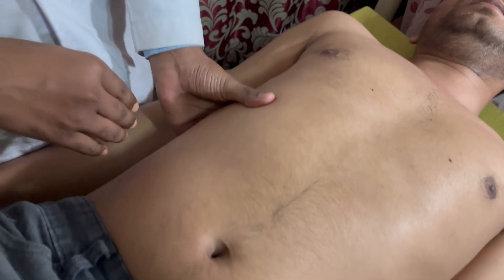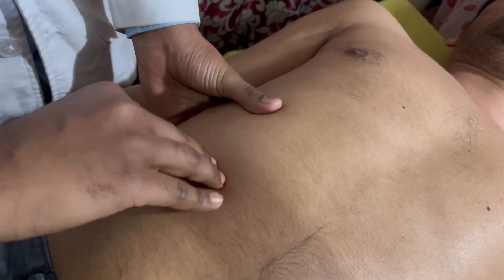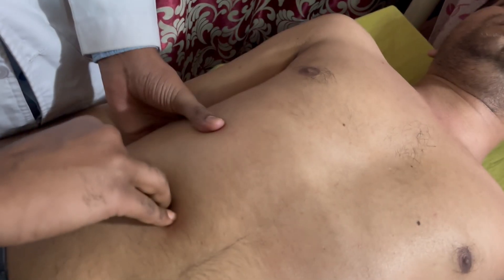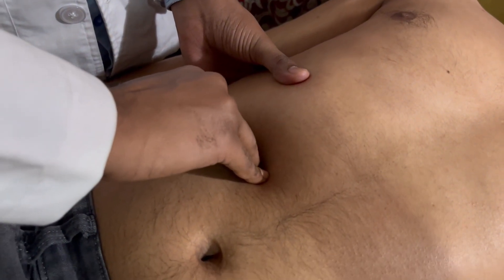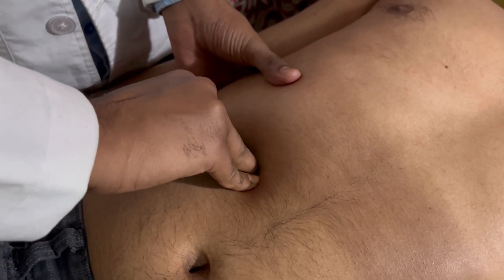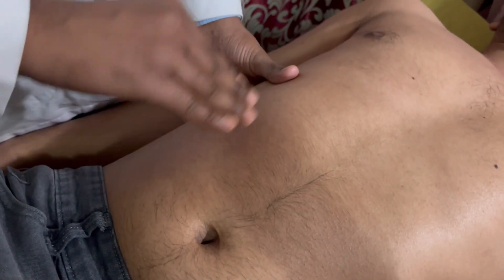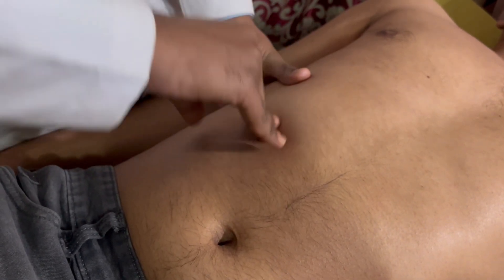To start palpation, place your fingers slightly downside of the right costal arc, then make a skin fold and ask the patient to breathe in and out. While breathing in, push your fingers downward deeper and try to meet the lower border of the liver. This is a passive process because we place our fingers deeper and wait to meet the lower border of the liver while the patient breathes in.